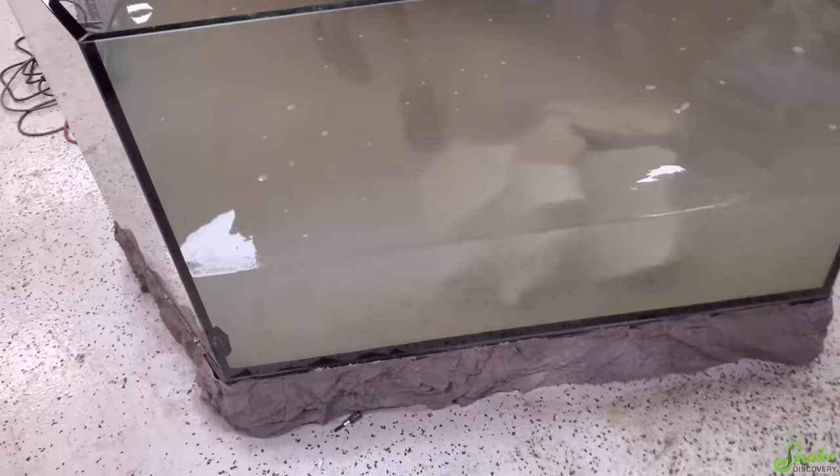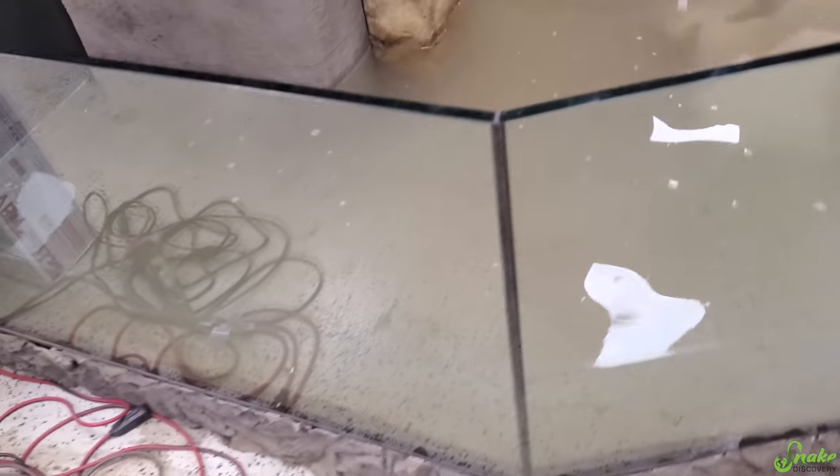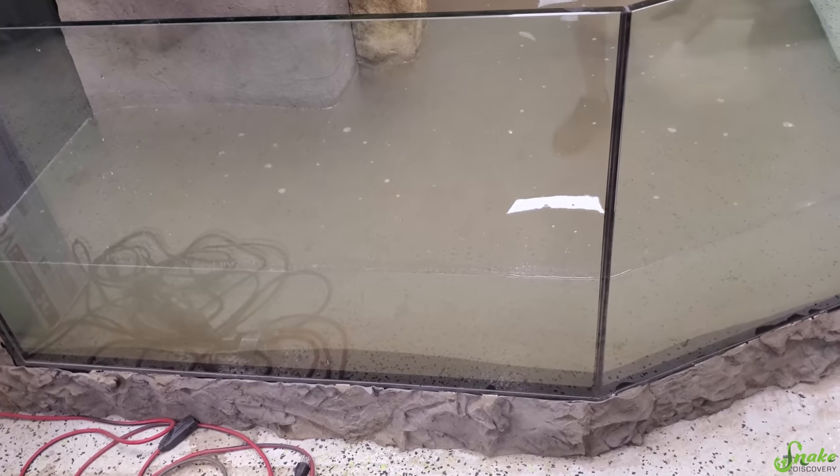We have added a lot of sand and some rocks, but all the silt still remaining in the sand is clouding up the water. So we're going to let it sit overnight and come back tomorrow when it should be a lot clearer so that we can decorate it a little easier.